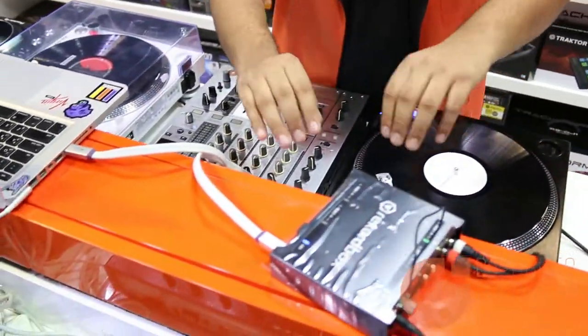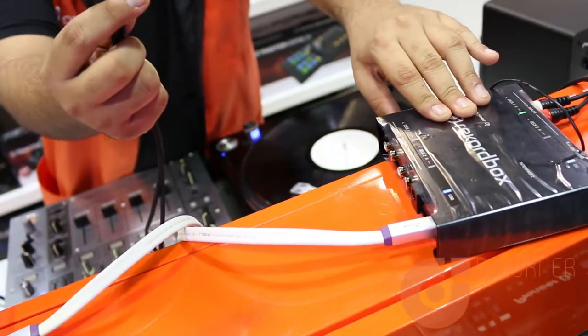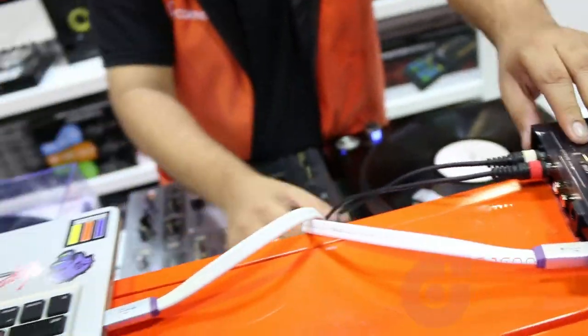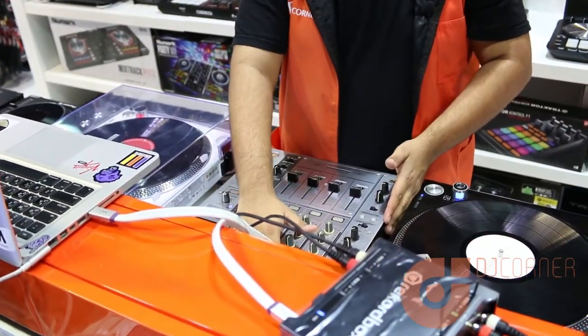Now the other side is the output for Deck 1, so I'm going to connect the RCA cables — the white goes to the left and the right goes to the red side. This is already connected to the laptop. At the other end, my RCA is connected to my DJM 700 at the line inputs.